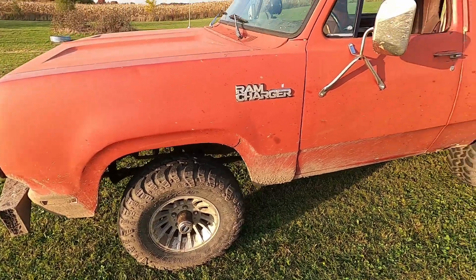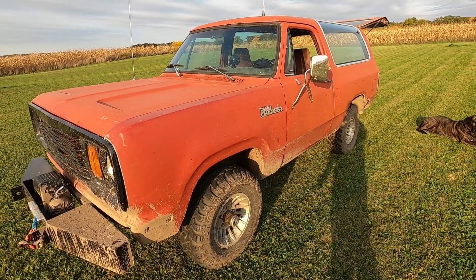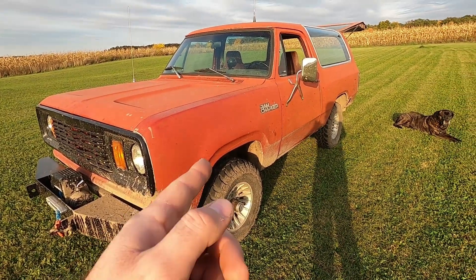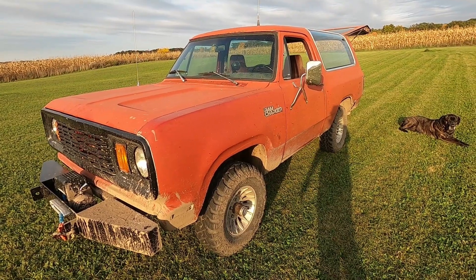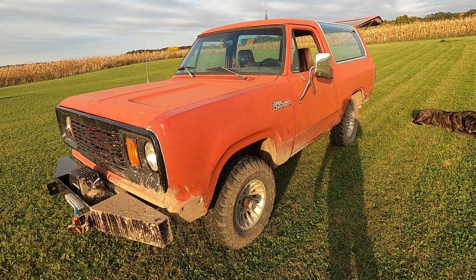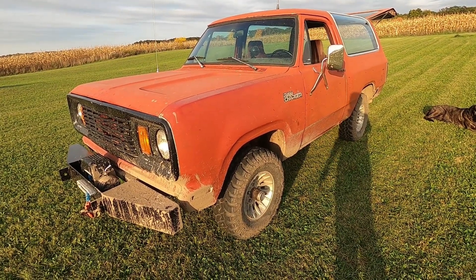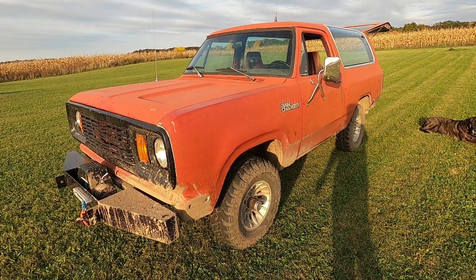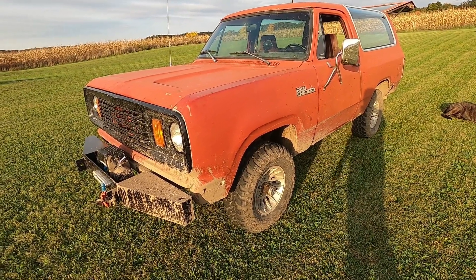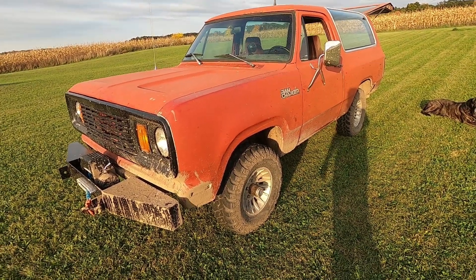One of the big things I need to do is get this an overdrive transmission. That black truck I decided is too rusty to do anything with is going to donate its transmission for this one. As it sits right now, 55 miles an hour is like 2,700 RPM. A lockup converter would lower it some, but overdrive and lockup will be even better. It did just drive several hundred miles this weekend and do some off-roading, so it's working pretty good. I'm actually pretty happy with this thing right now.